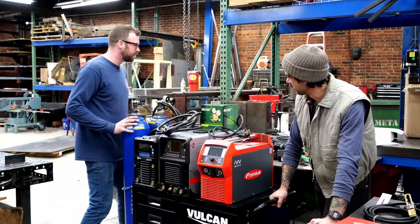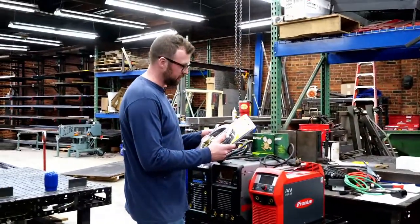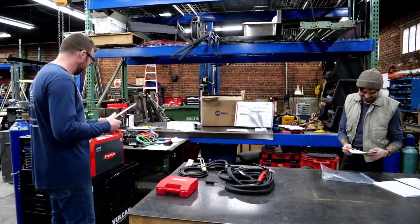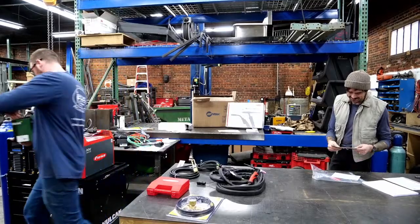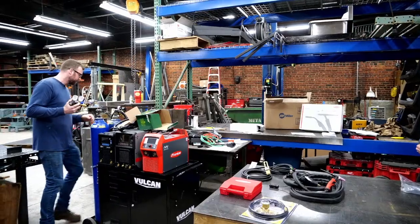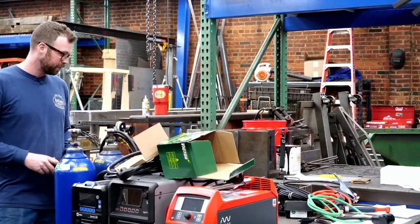These are both tanks of argon. The Fronius TIG Master by Profax — it's got a dog with a welder in its hand. This is not a flow meter per se — it's your dual gauge one. The Miller gave us a standard dual gauge, HTP gave us a Victor dual gauge, but Fronius gave us a legit ball-style flow meter. That's nice to see — that's the one you want.